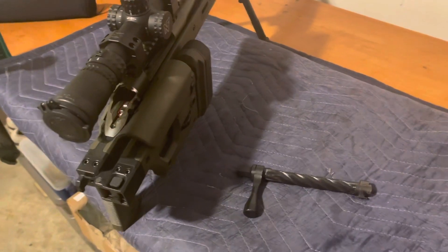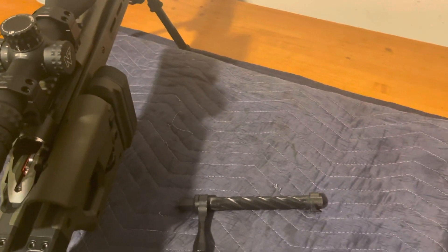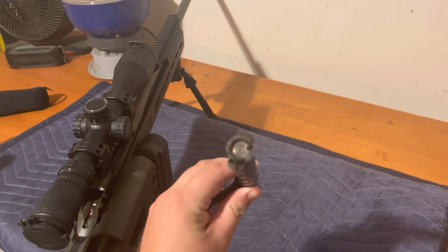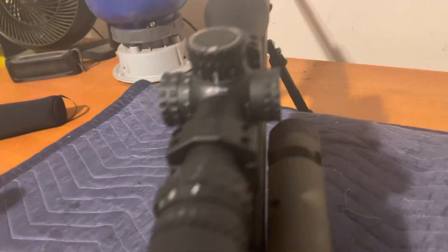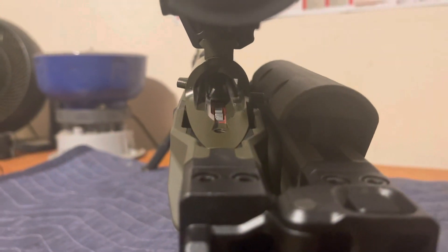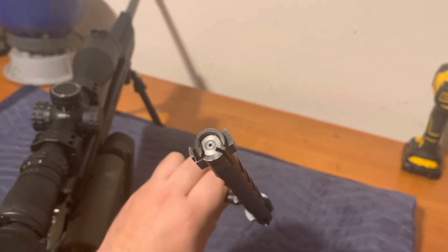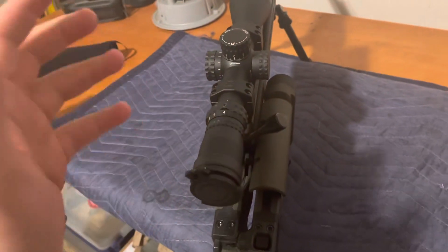Regarding removing your ejector: you only need to do that for push-feed actions. This is a control-round-feed action, and on the bolt face there is no plunger ejector — there's a cutout because the ejector is actually mounted in the receiver. You can see that little silver tab on the left rail — when you pull the bolt back, that tab rides in the cutout and kicks your shell out of the ejection port. I just wanted to make that point clear in case you're doing this on a control-round-feed action versus a push-feed action.